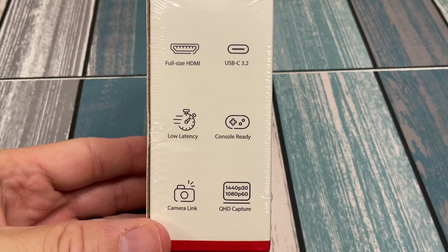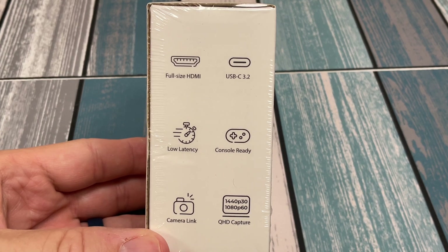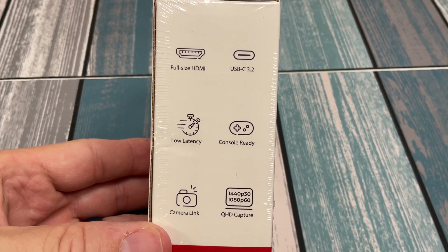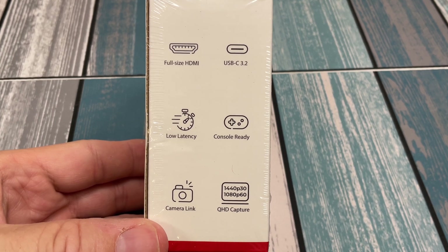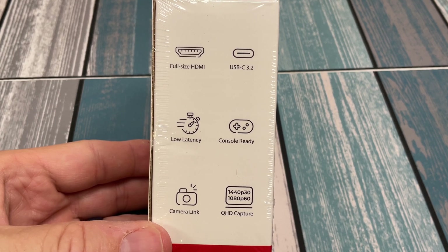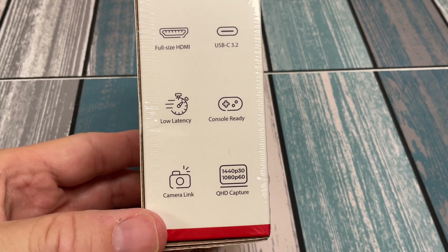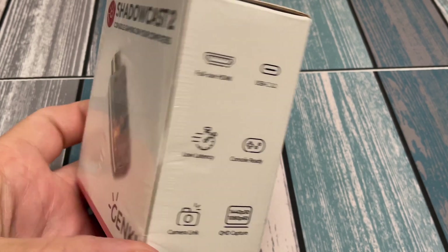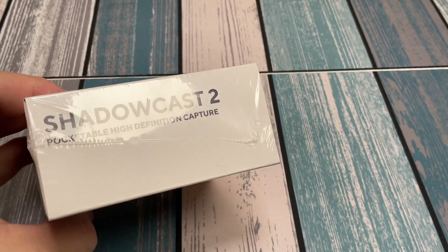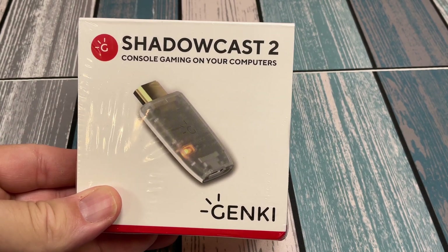Looking around the box, it highlights more features: full-size HDMI so you don't need an adapter, USB-C 3.2, low latency which is important for using it as a portable monitor solution, console ready, cam link compatible, and up to QHD capture. I think the next thing we need to do is actually open this up and start plugging it into stuff.